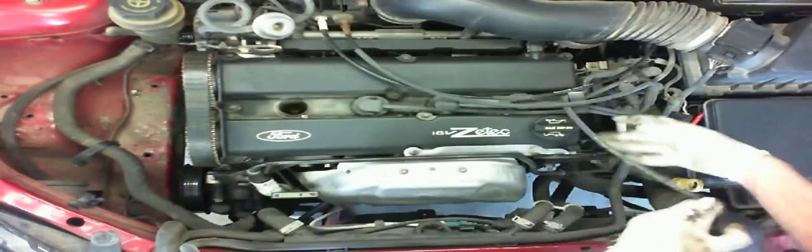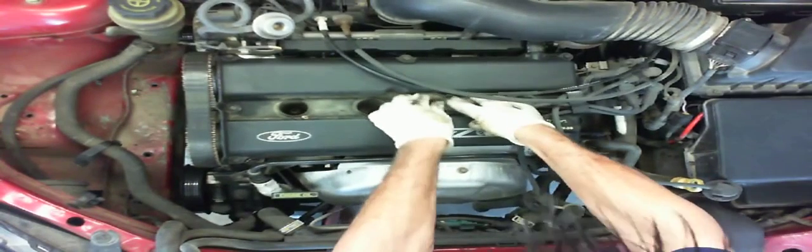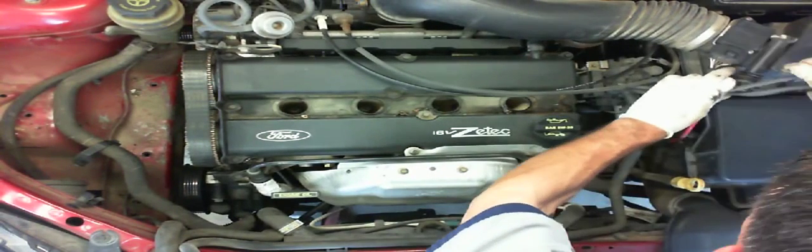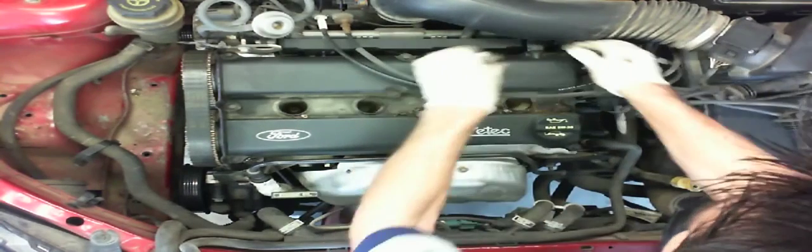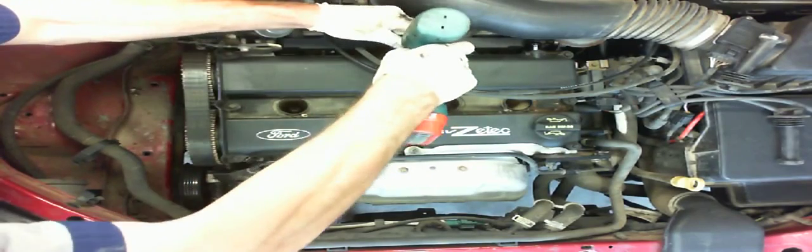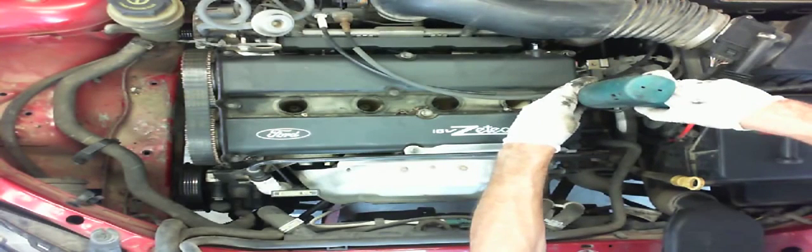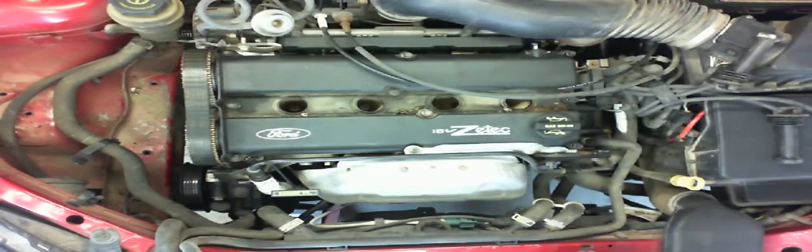With the timing belt now accessible, you can remove the valve cover.